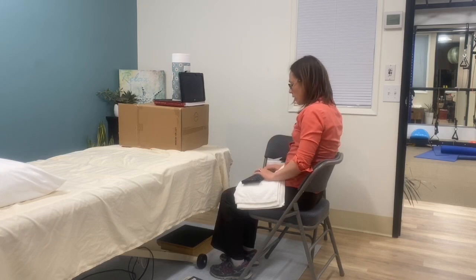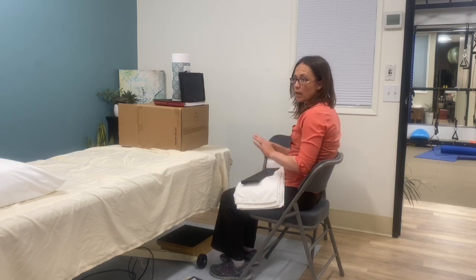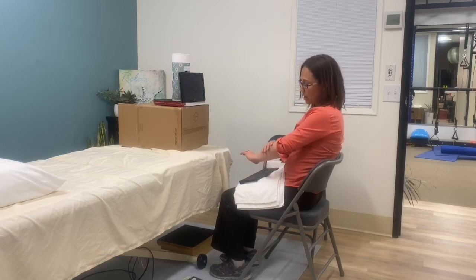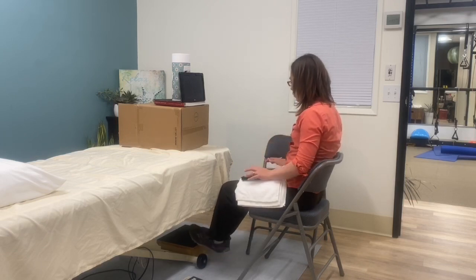You want your elbows to be at this kind of angle right here. You don't want to be at a 90-degree angle — you want a larger angle. That allows for blood flow and nerve flow and doesn't create fascial restrictions as much as if you were at a 90-degree angle.